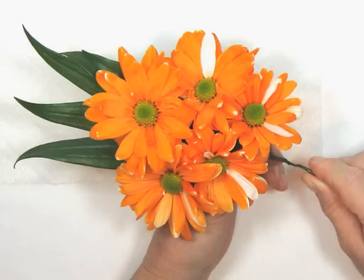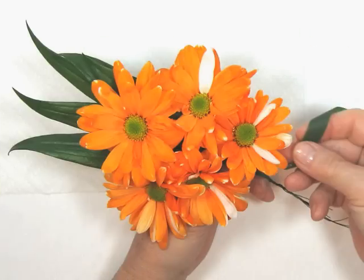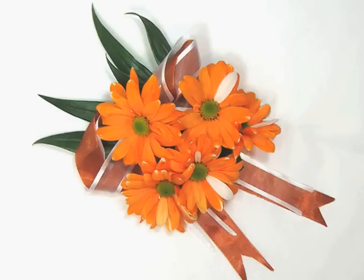Attach the flowers together in pairs using a stem wire and floral tape. Gather all wires and twist them together, and wrap with floral tape. Insert the bow between the flowers and leaves and secure it with small gauge wire. Cut the excess stem and your corsage is ready.